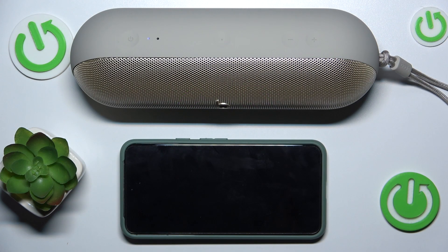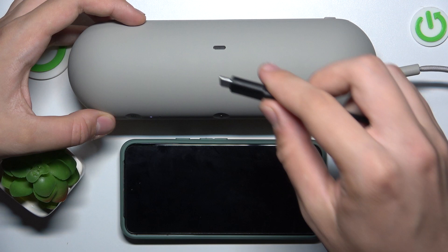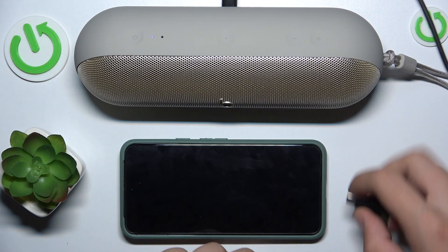Firstly, you have to prepare your phone, your speaker, and a USB-C cable. First, plug into our phone.